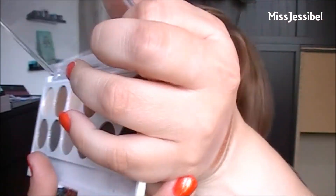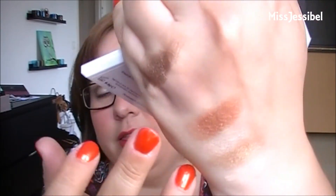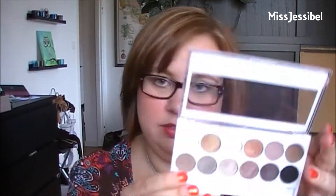Next to fiery is 'Lavish', a matte color — it's perfect for a crease or transition color. On the top row, last on this side, is 'Dreamy', a darker shimmery color — like a dark brown with maybe some bronze to it.